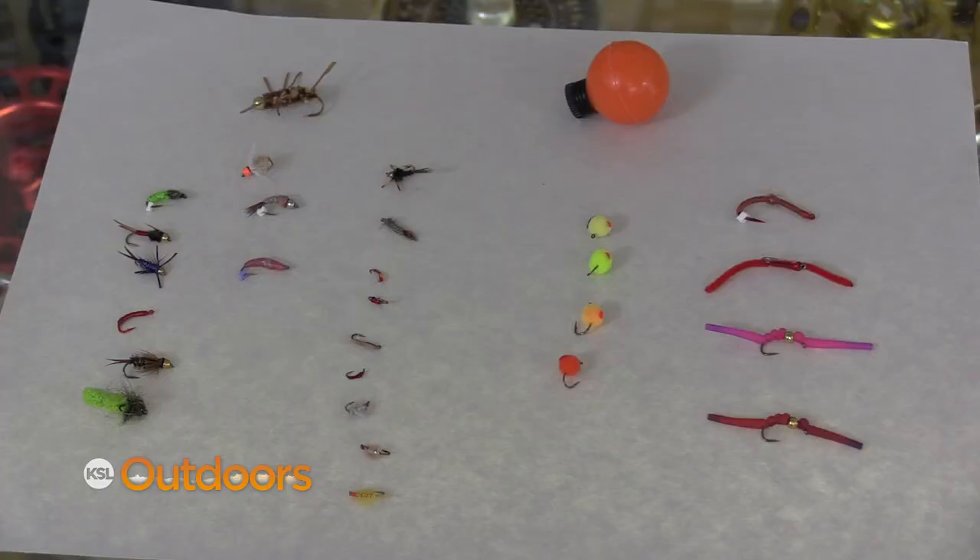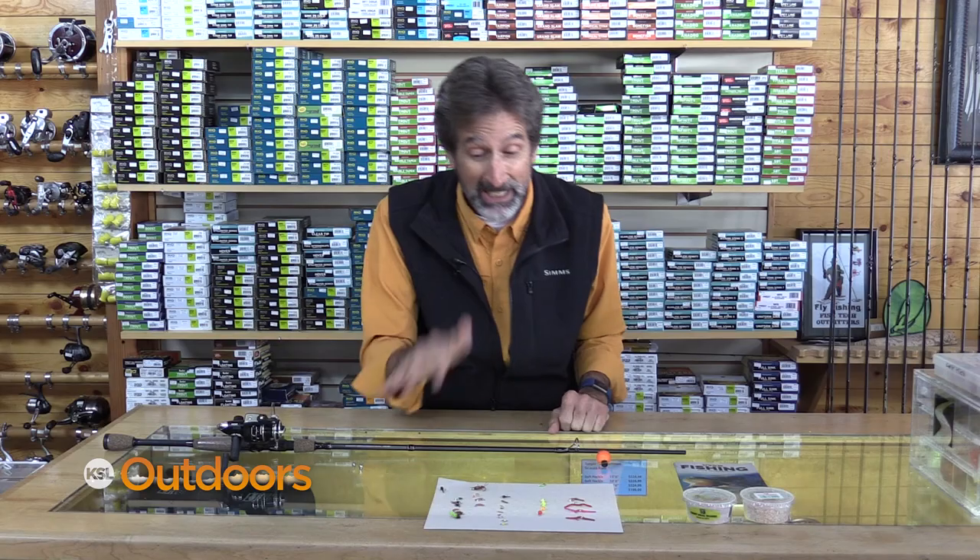Hi, I'm Mick Yanderson from Fish Tech with this week's fishing report. Flies are one of the best lures for whiteys because their mouths are really small and these fit.